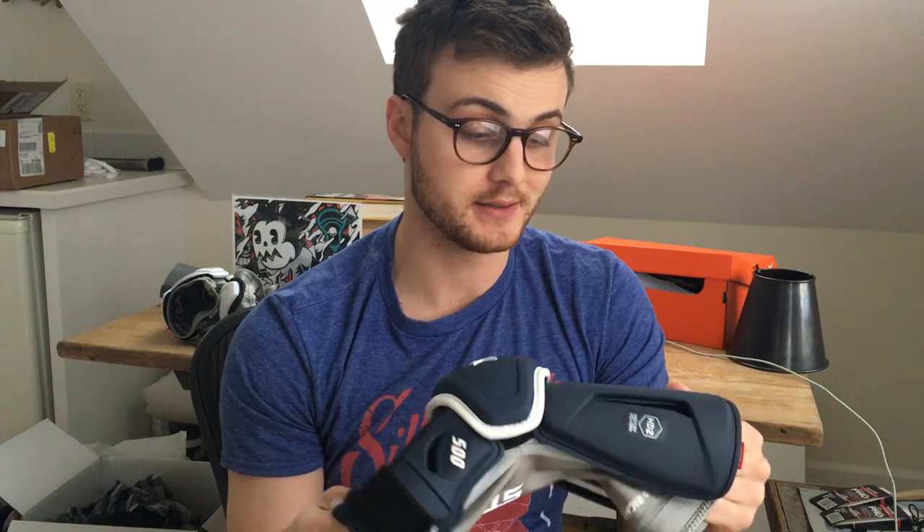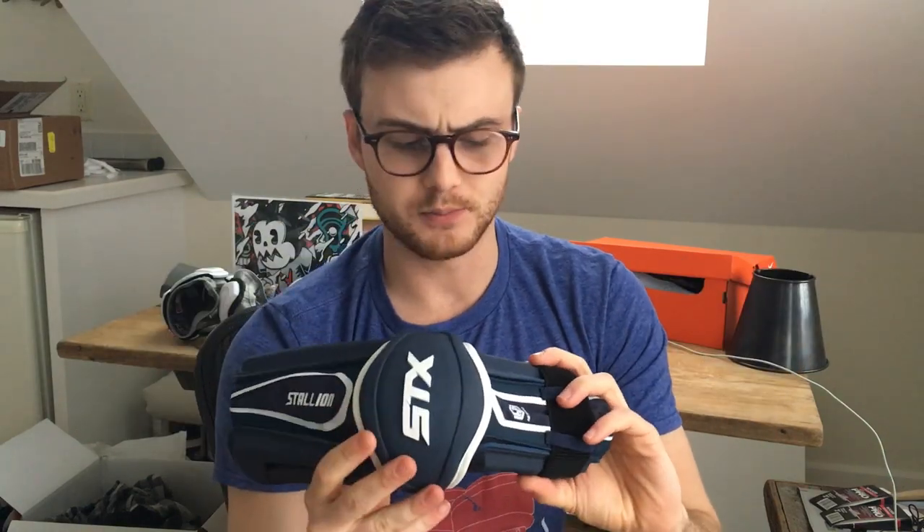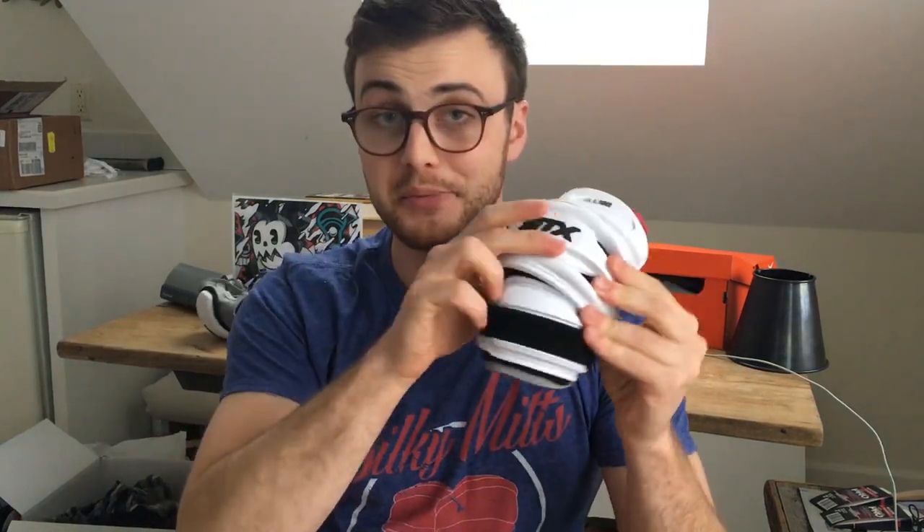Overall, STX managed to take an incredible product and make it even lighter, more flexible, more comfortable, and just as protective — so they took my favorite line and somehow improved it. Really impressed. If you'd like to buy these, please click the link in the bio down below. They come in a few different colorways — this is the navy blue, and they usually have red, blue, white, and black. Thanks so much to STX for letting me try these. Let me know if you have any questions in the comments down below, and make sure you check out my next video on the elbow guard — the medium-sized one. Thanks so much guys, catch you next time.